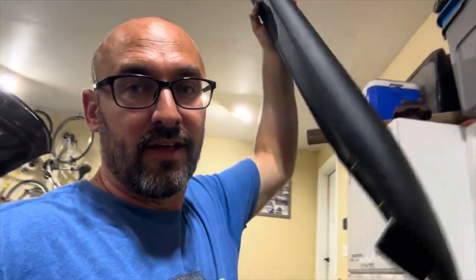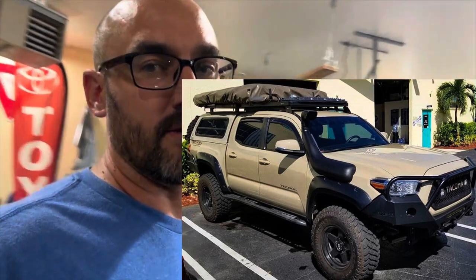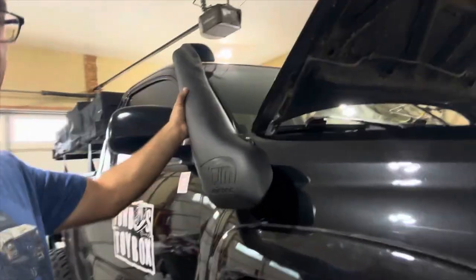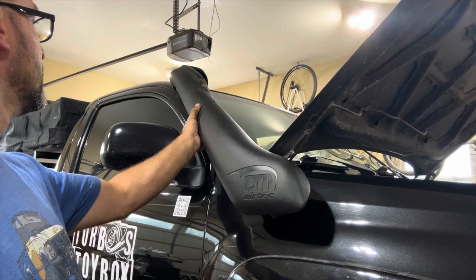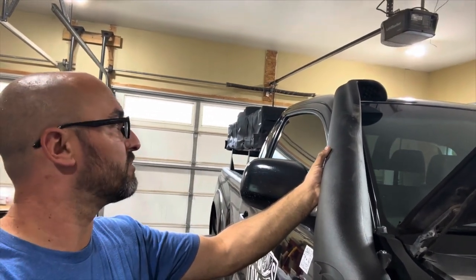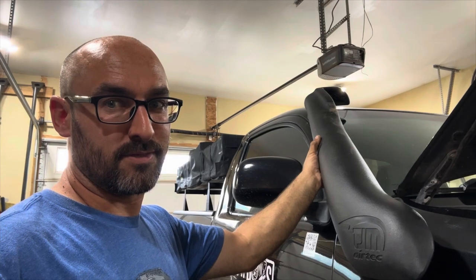I don't like any of the second gen Tacoma snorkels I've found — everything sticks out of the fender way up towards the front and doesn't look as clean. This is the TJM snorkel for the 5th Gen 4Runner, which goes kind of up the pillar. It has a hook, and the intake is up there at the windshield. Maybe I can make it work — let's see.